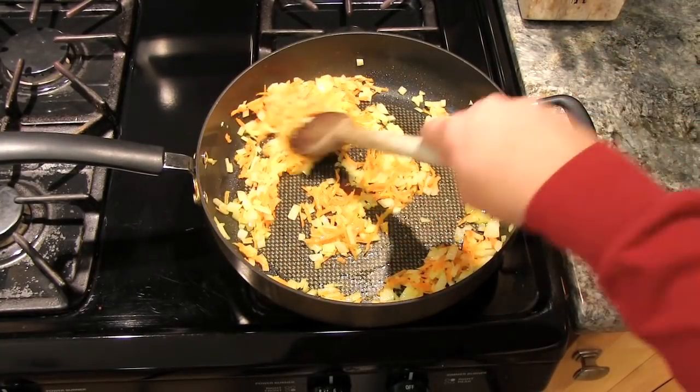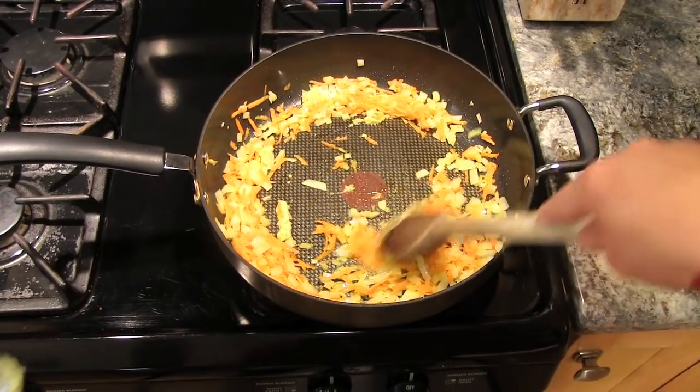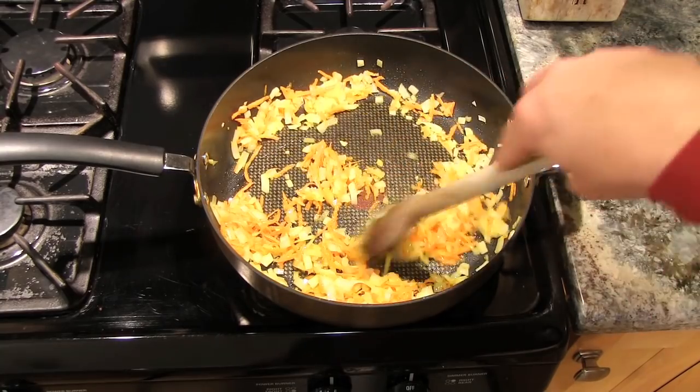You can see the vegetables have started to cook down. At this point I'm gonna add in a teaspoon of garlic shallot puree and let that cook for a couple minutes.